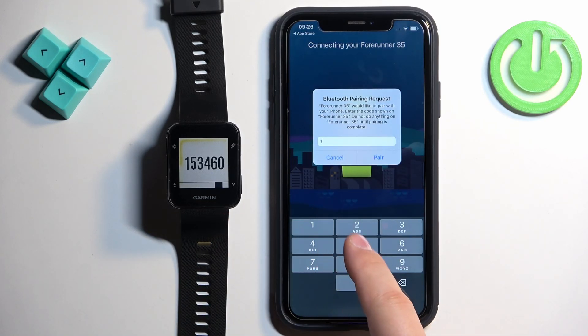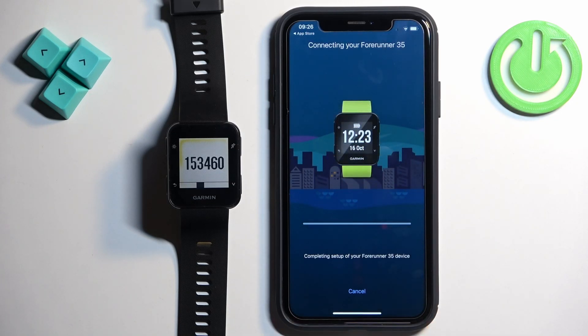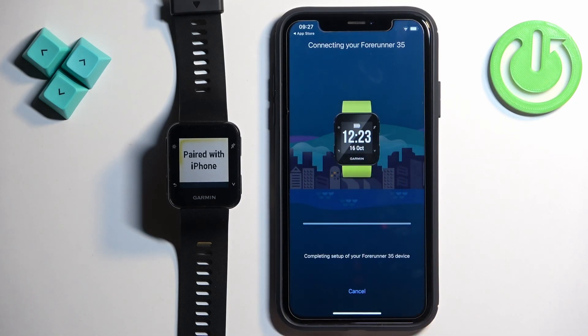Enter the code shown on the watch, then tap on Pair. Allow the notification permission.